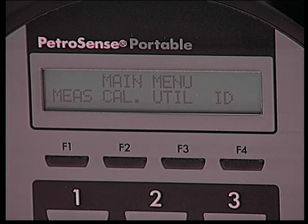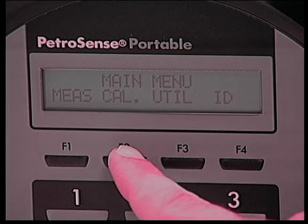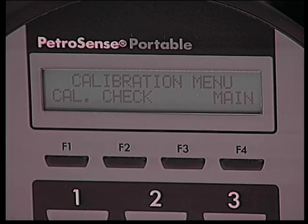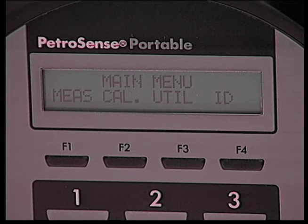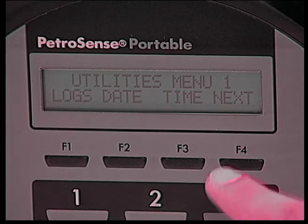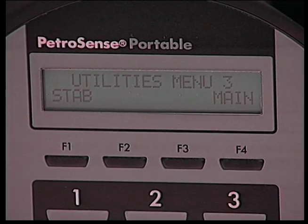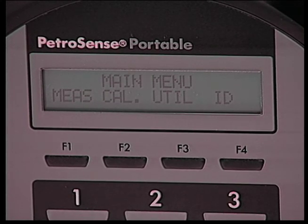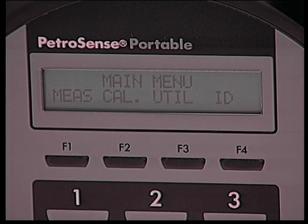When the PHA100 is switched on, the main menu is displayed. Pressing F1 takes the unit into the measurement menu where all measurements are made. F2 takes the unit into the calibration menu, where the probe can be calibrated and calibration constants checked. F3 takes the unit into the utilities menus — refer to the user's manual section 2.9 for complete details. F4 takes the unit into the site identification menu, where the site ID, probe ID, and probe constants are stored.